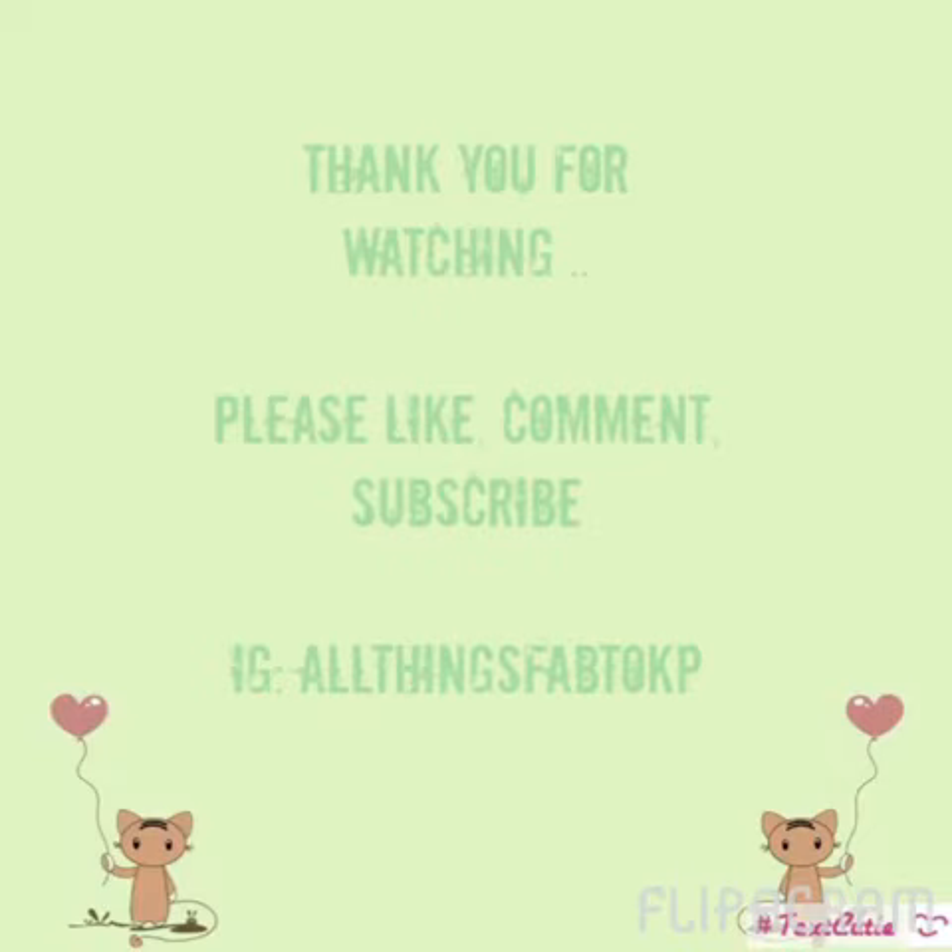Alright guys, that's it for the haul this time. Thanks so much for stopping by the channel — I really appreciate everyone who likes, comments, watches, and subscribes. If you're not already, please follow me on Instagram at All Things Fab to KP. Have a great day, guys!